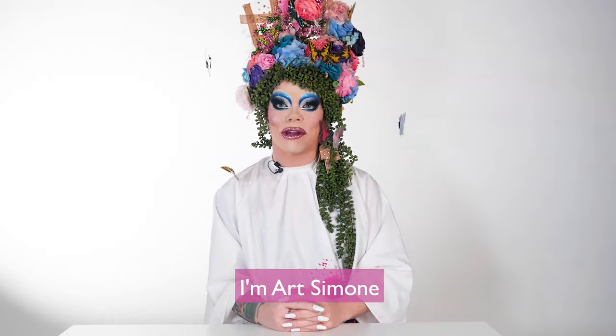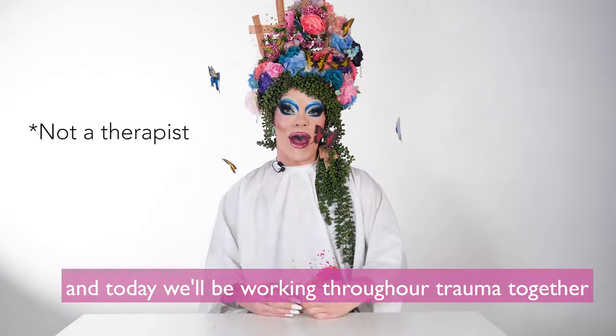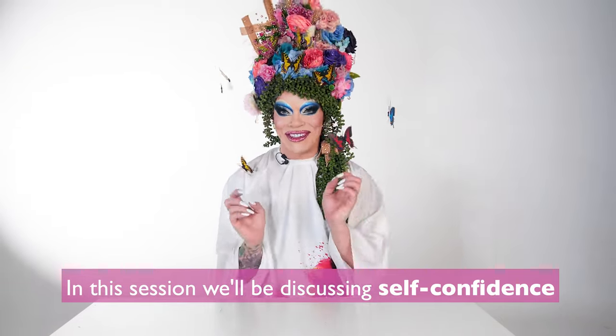Hello you! I'm Art Simone and I'm a therapist, and today we'll be working through our trauma together through the power of inflatable artistry. In this session we'll be discussing self-confidence.